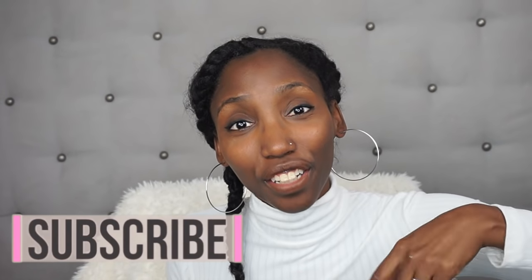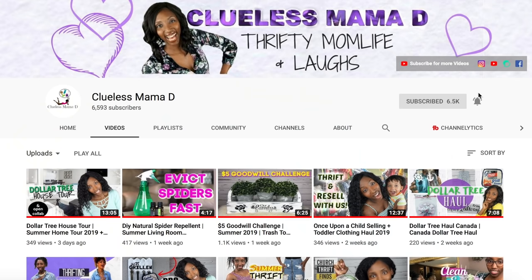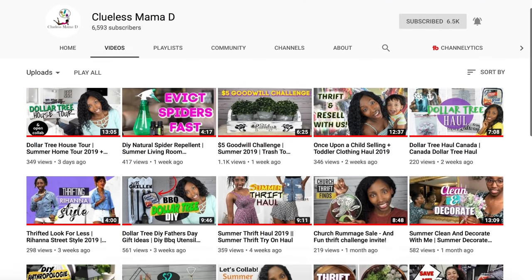Before we jump into this easy DIY, I just want to invite you to subscribe to Auntie Tay's channel if you haven't already, because she is the bomb.com and has so much exciting stuff going on. And if you're feeling a connection or want more thrifty lifestyle DIY content, after this video pop into the description and hit my link to my channel and subscribe there so we don't lose touch.